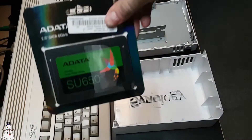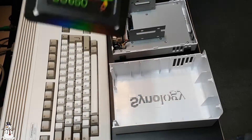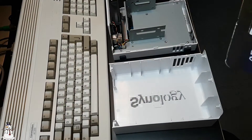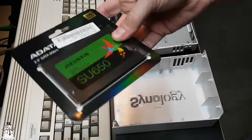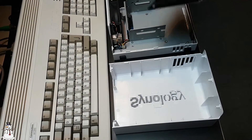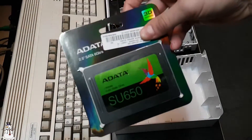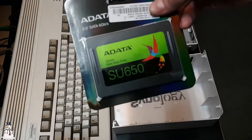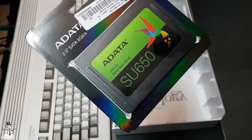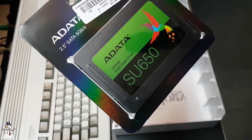We are going Druaga1-style — we are going to install an SSD into something! I actually wondered if this would work in a simple NAS system like a Synology. This thing was ridiculously cheap: it's a 120 gigabyte ADATA SU650 SSD and it was only 25 euros.